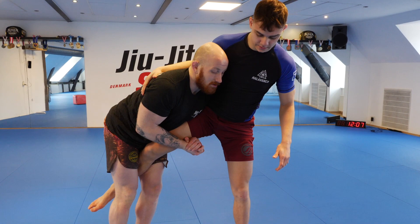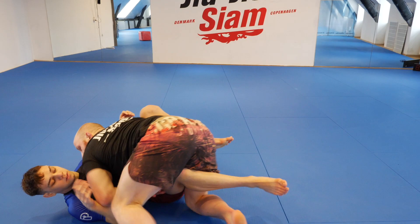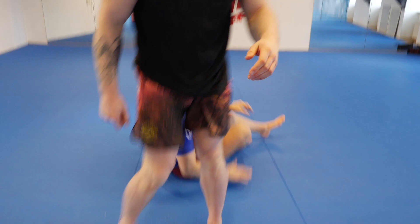We're just going to do a simple run the pipe — connect the hands, make sure you have good shoulder pressure into the thigh, and we're going to circle, getting him down. I have to step into our headquarters, shuffle him in and start tight passing instead.